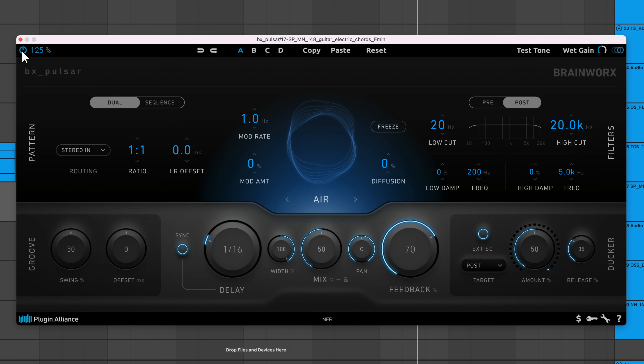At the top of the interface there's a bypass switch, UI scale options, undo and redo buttons, and four parameter banks labeled A, B, C, and D. You can copy the settings from one bank to another, experiment with different settings, and make comparisons. The test tone button lets you run a click through the plugin to hear how your settings will affect a transient sound. Wet gain changes the level of the echoes, allowing you to create echoes that are louder than the dry signal.